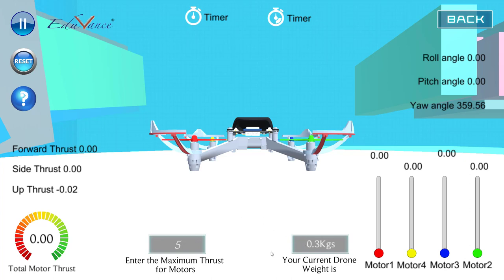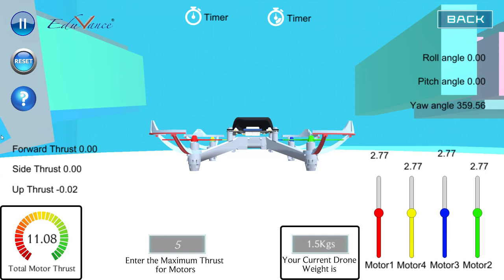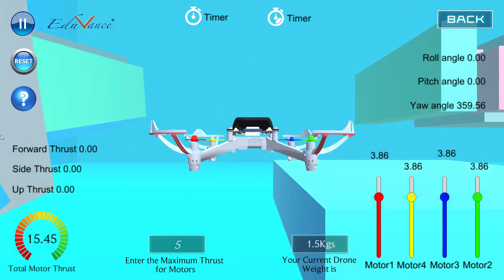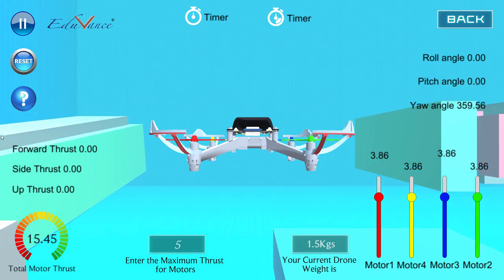Let me show you how this works. I'll increase the weight to 1.5 kilos and let the maximum thrust be five. As I increase the thrust of all four motors, keep your eyes on the total motor thrust and the weight of the drone. The minute it goes above 15 newtons you will see that the drone starts moving up, and if I keep it as is, the drone continues to move up, as we saw in the theory lecture.